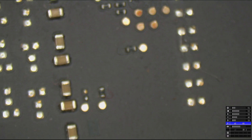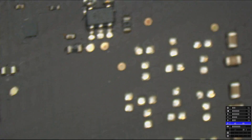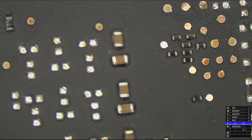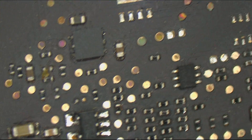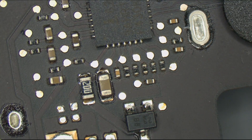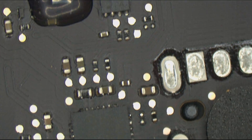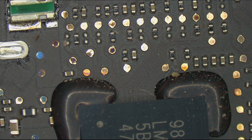Alright, let's see what's wrong with this board. We're going to take a look over this board and see if we can find any corrosion. Let's check the MacBook under the microscope. Under the CPU looks to be good. RTC area is good. DPS 51980 area is good. Let's go over to the upper right corner — SMC area looks fine.